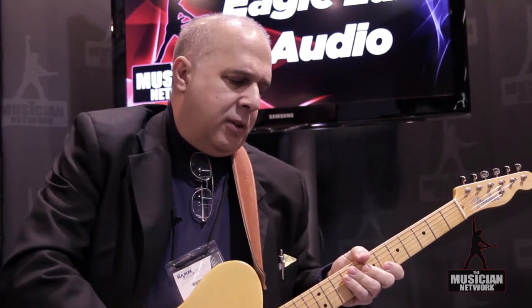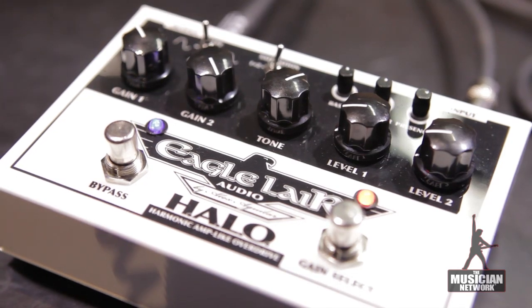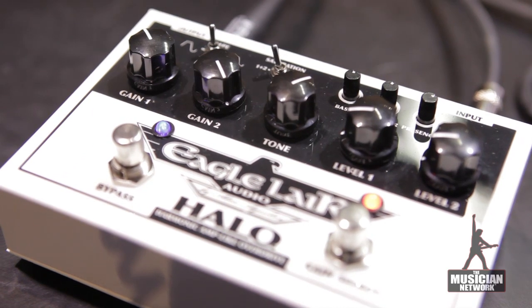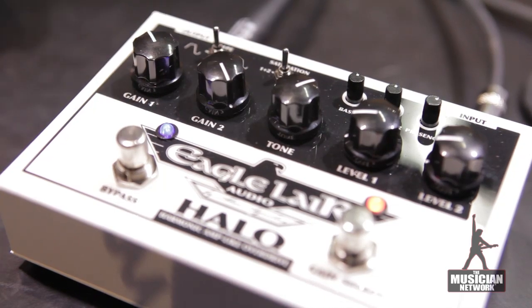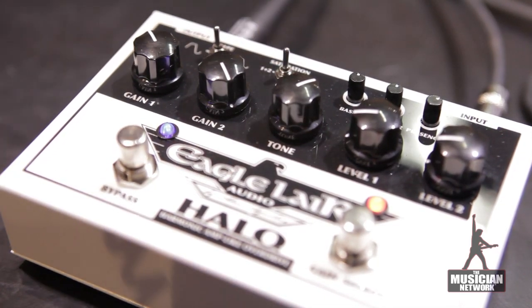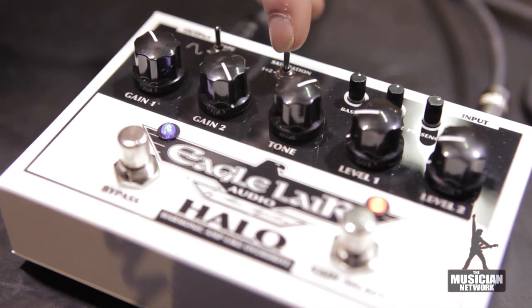To the right of the shape switch, we have a switch that assigns a different, additional layer of saturation — that's the plus gain control. To the left, we have it on both channels. The middle is off. And to the right, it assigns that additional layer only to one channel. So you can have channel one set up as basically your rhythm clean sound, and channel two as your overdriven sound.